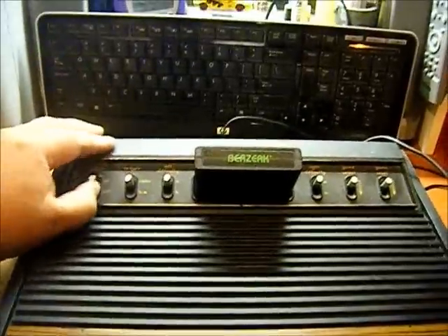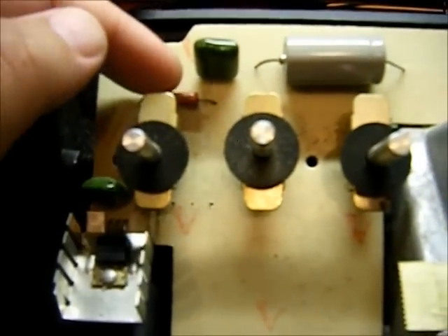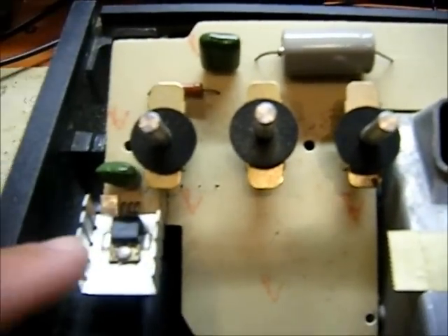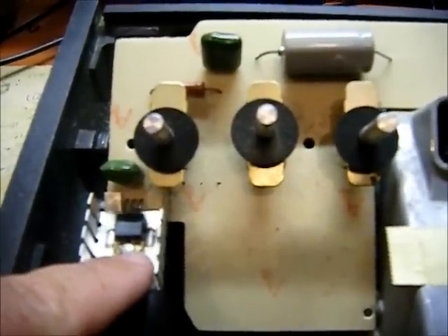When I turn the power on I have no picture. I have the top cover removed. One of the first things I notice when I turn it on is this resistor right here — it's really hot, which probably means there's something wrong with this transistor right here that converts 12 volts down to 5 volts. Get ready to check electrically.